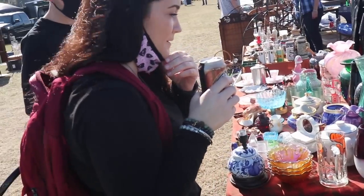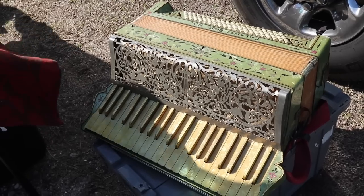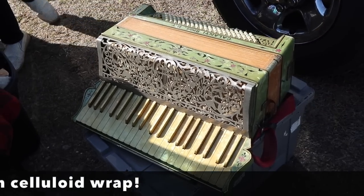Oh, that's so funny you pointed at that because I was just going to start talking about that. It's a New York made accordion, but it is really fancy and it's celluloid. You have to actually play it.